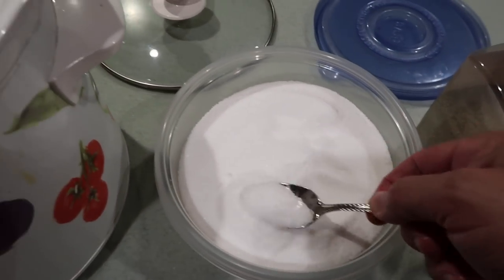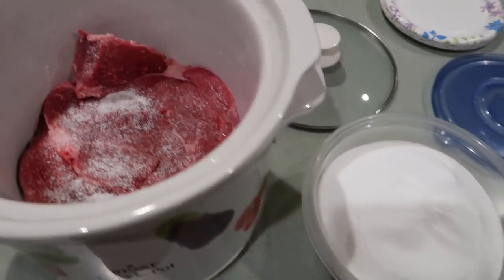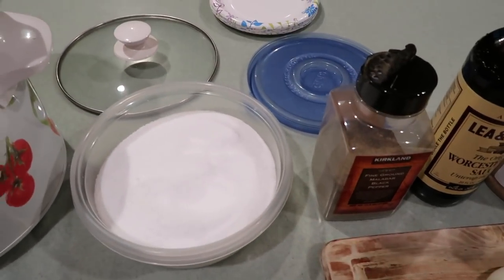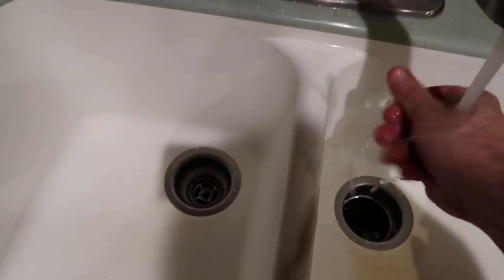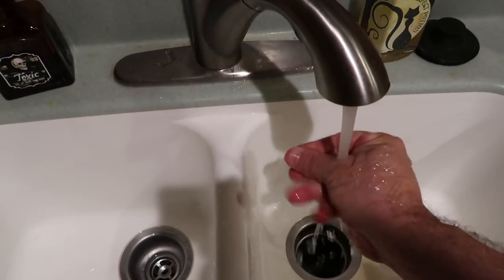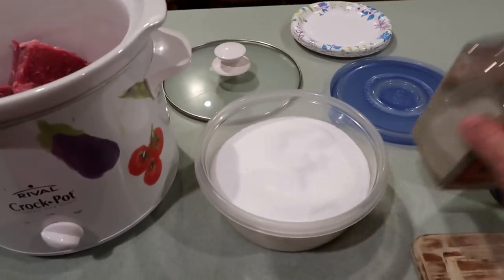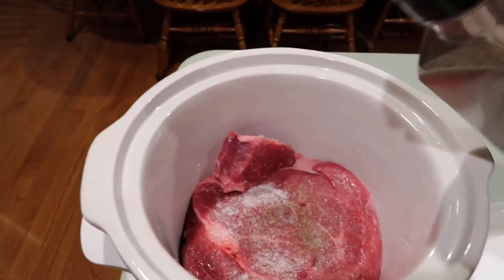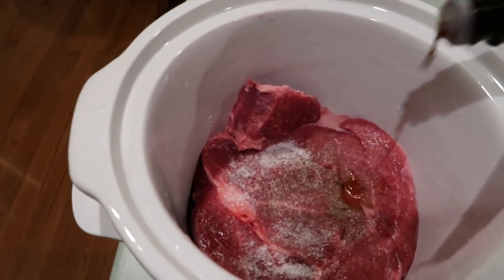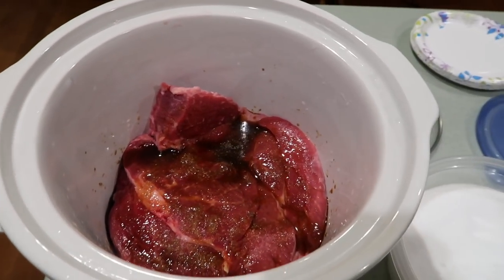I'm going to use my spoon for my salt since I'm not going to dip my meaty fingers in there. Just put a decent amount of salt in there — less than a teaspoon. Then I need to rinse my hand off and come back for the pepper. Sprinkle just a little bit of pepper on there. Now we're going to use our Worcestershire sauce and add a decent amount — probably about an eighth of a cup overall. It's a pretty strong flavor but it's going to add a lot to this dish.